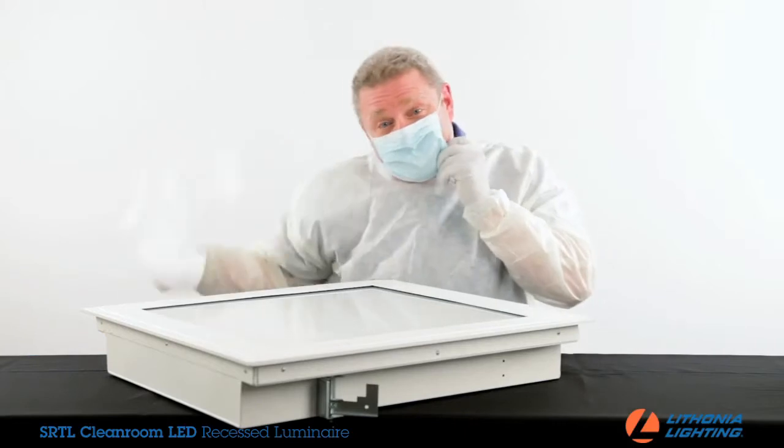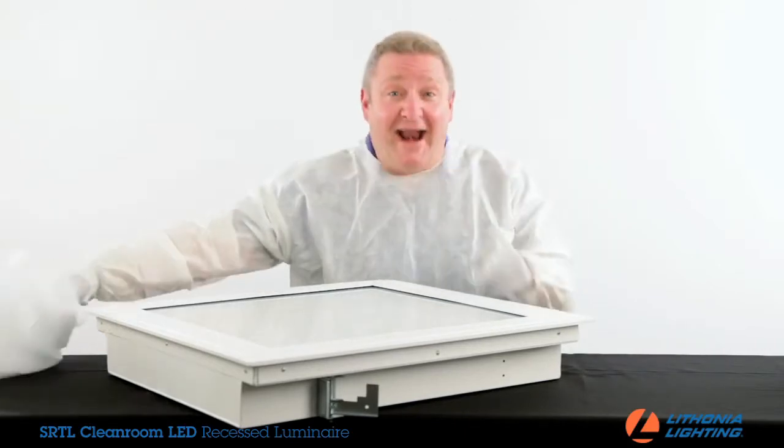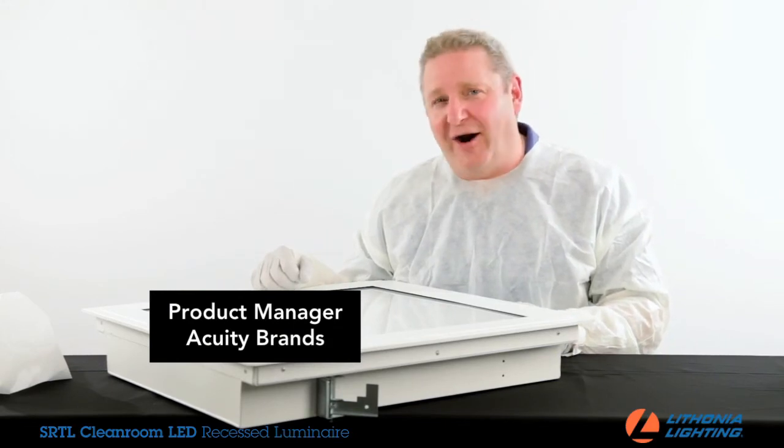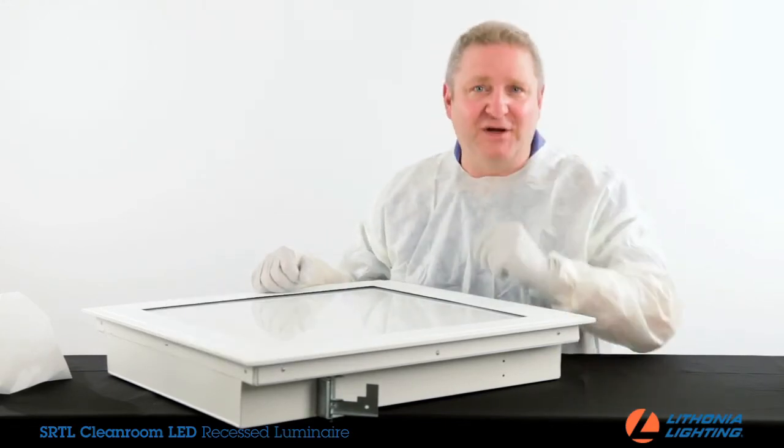Hello, my name is Dave Dean and I'm here to talk about the SRTL Cleanroom LED Recessed Luminaire brought to you by Lithonia Lighting.